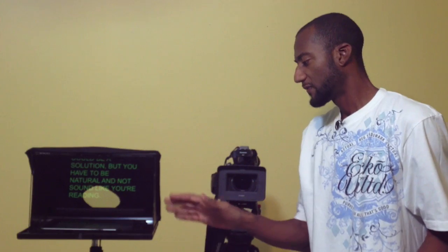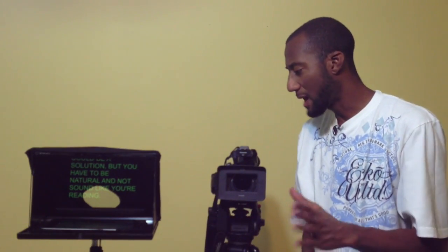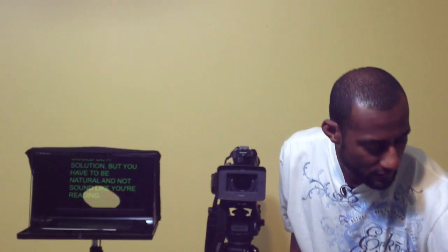This particular device is called the Pad Prompter. You can find it at OneTakeOnly.com, and I will also leave a link to this particular model in the description below.